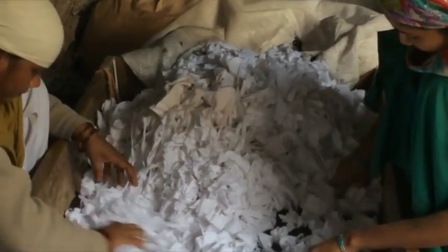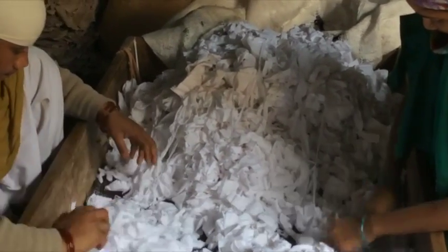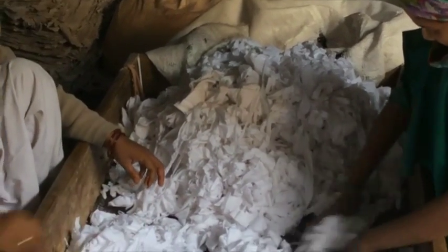100% post-manufactured cotton t-shirts, scraps, and rags are hand-sorted for stones, twigs, and other impurities.